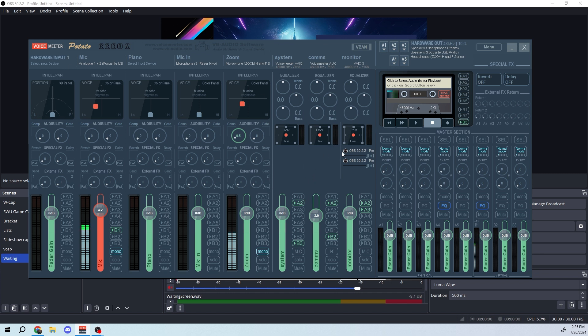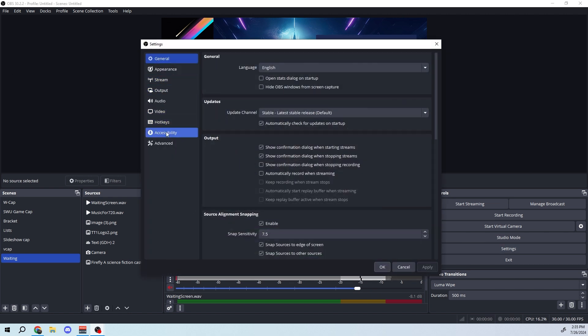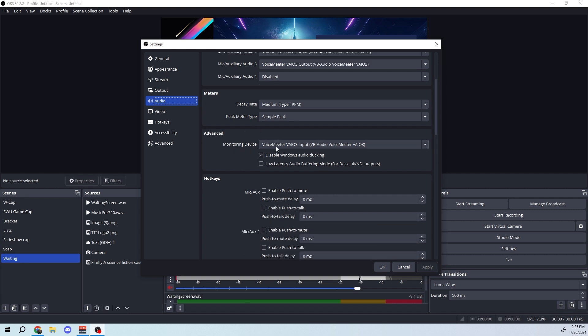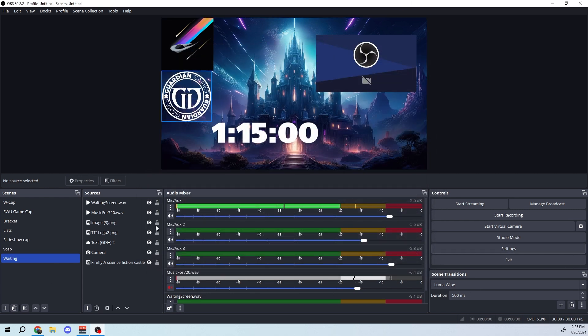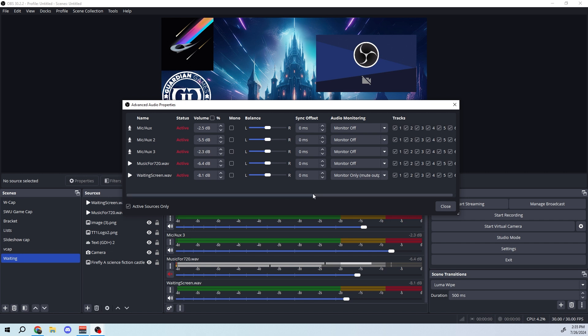To set up VoiceMeeter's virtual routing: once you download it, wherever you'd normally select an audio output you can instead select VoiceMeeter VAIO 1, 2, or 3, corresponding to channels 1, 2, or 3 in VoiceMeeter. In OBS, I use the third virtual channel for OBS monitoring. To configure that, go to Settings > Audio > Advanced and set the monitoring device to VoiceMeeter VAIO 3. Then in OBS's Advanced Audio Properties, you can set individual sources to monitor-only.